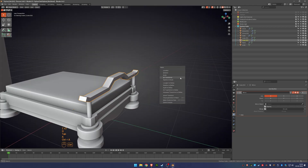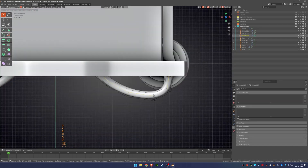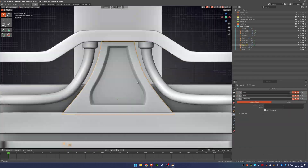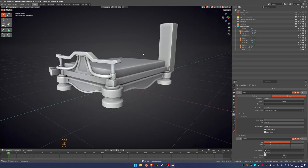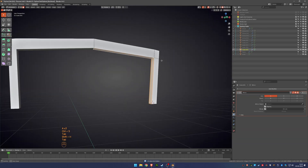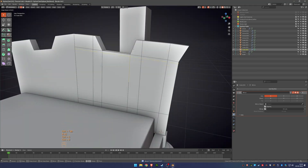While modeling I focus on keeping a good balance between shapes and details. It is important to decide early which parts will have more focus and which can stay simple. This helps the model look clean and stylized without getting too busy. I also try to keep the shapes clear and readable from different angles.